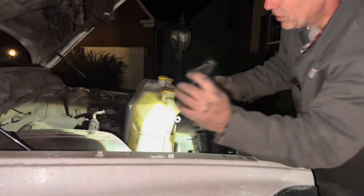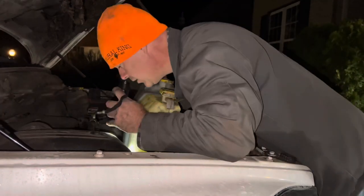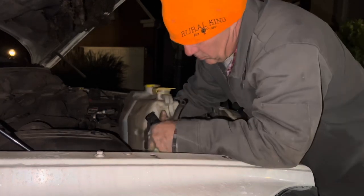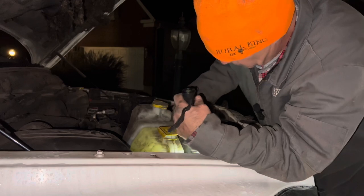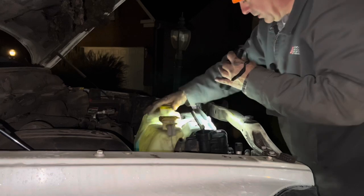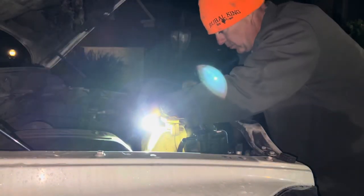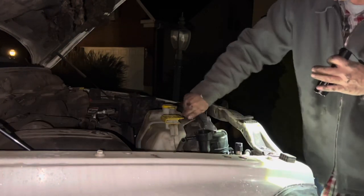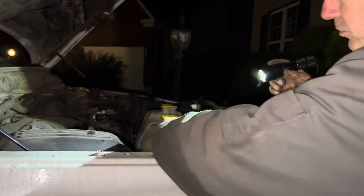Doing this in the dark isn't the most ideal, but that's the situation we've got. Put the plug on, move it into place, and put the 10 millimeter bolt back on. Don't forget our hose.